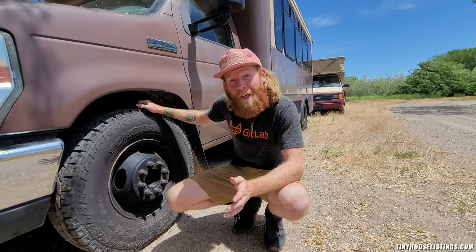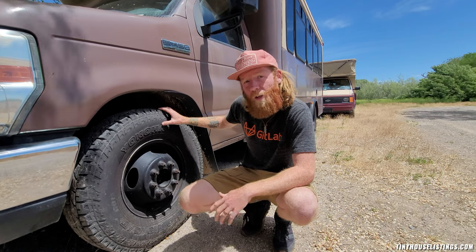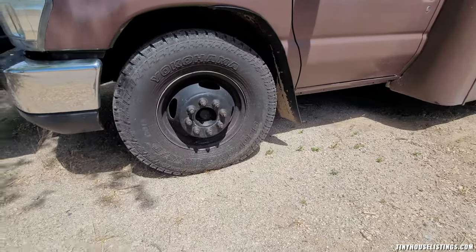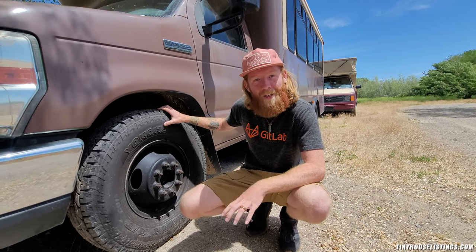Another awesome upgrade on this bus are these huge all-terrain tires — 32-inch all-terrain tires. They don't rub at all, and the tread pattern is aggressive to make sure that when you're out on a forest road, you're going to get the most traction possible.